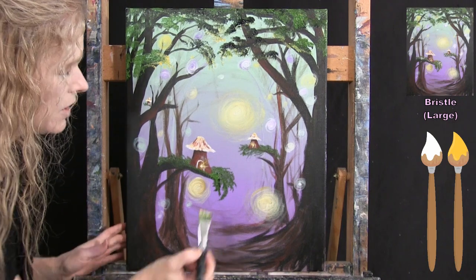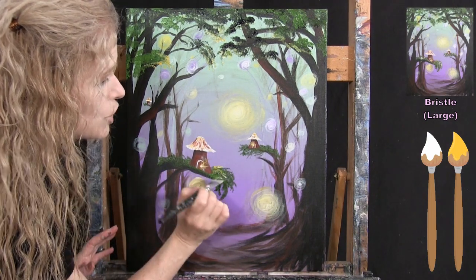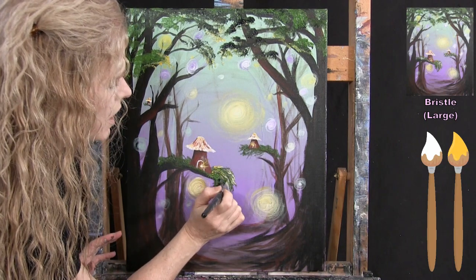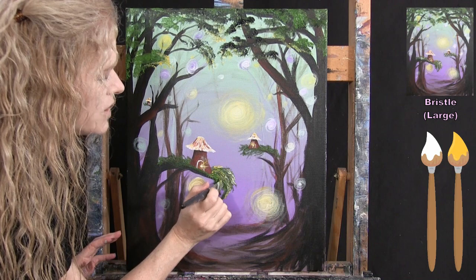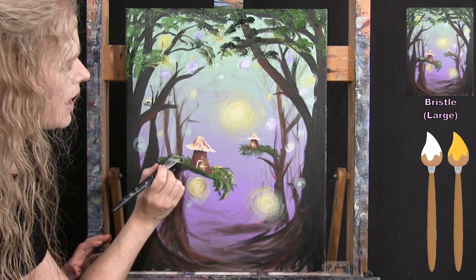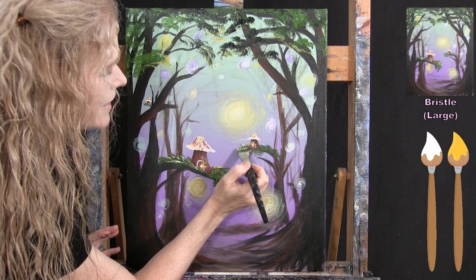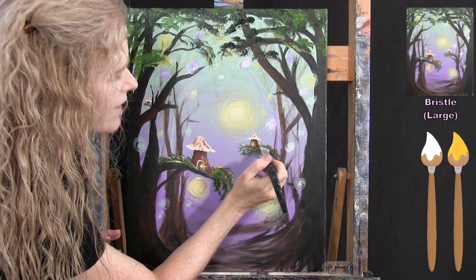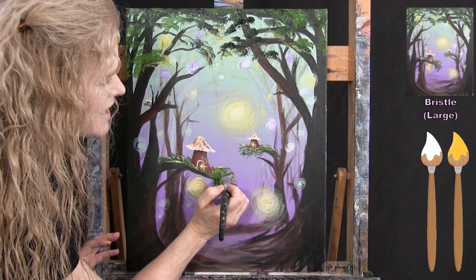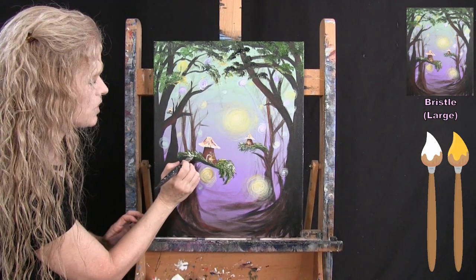Since I'm working wet on wet, I tap the highlights on very gently. If I push too hard or dot too many times, everything will mush together into one solid color. If that happens, back off, let it dry a bit, then come back and add the highlights on top. Once the foliage is done, put the large brush away and take out the small brush for the next step.